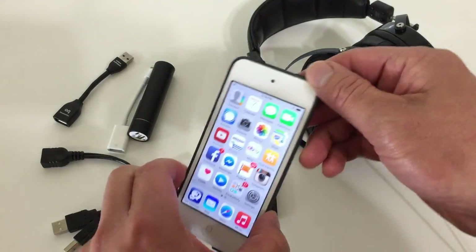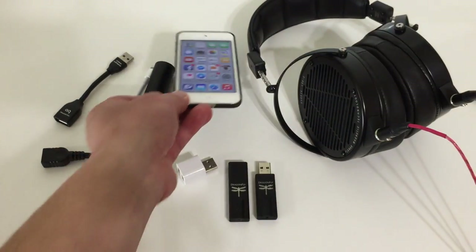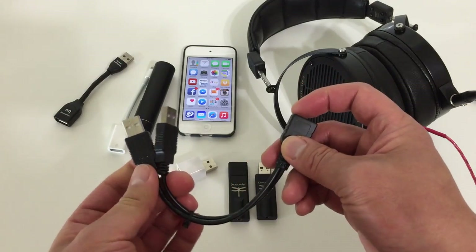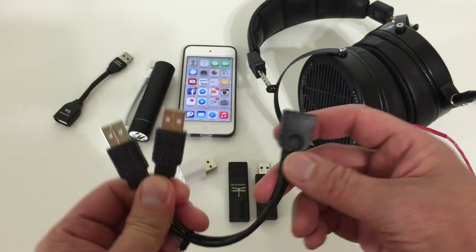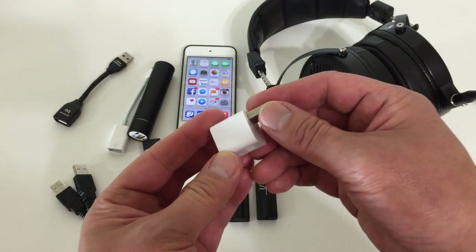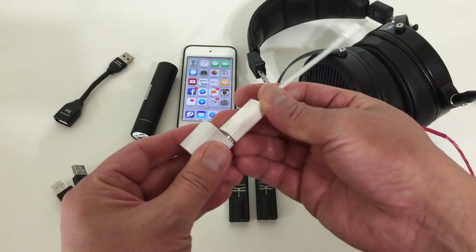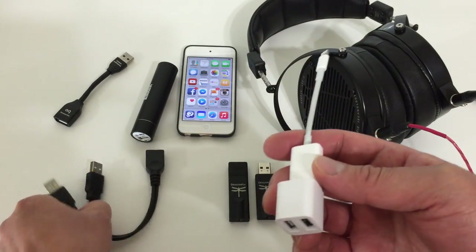Of course you'll need an iOS device — here I have an iPod Touch 5th Gen. You can use any iOS device running iOS 7 and above. You'll also need a female to two male USB wire adapter — I'll put a link in the description. And you'll need this little guy called a Cute USB hub, which is essential because it tricks the Apple Lightning connector into thinking the Dragonfly is a supported device. I'll link that in the description as well.